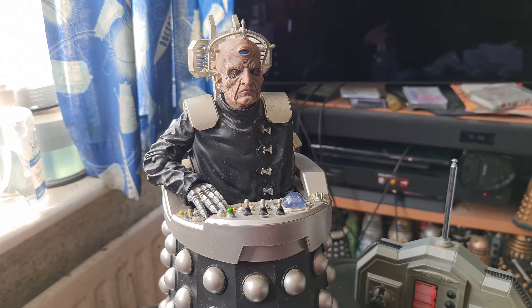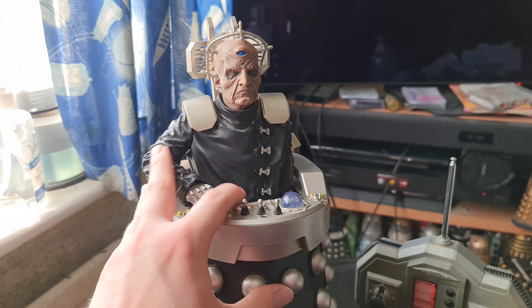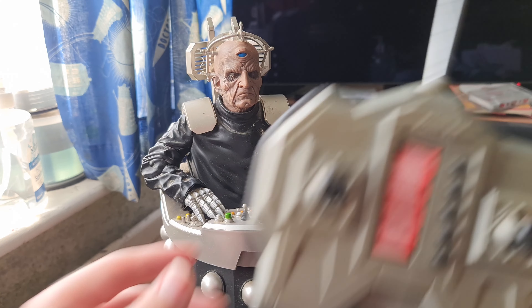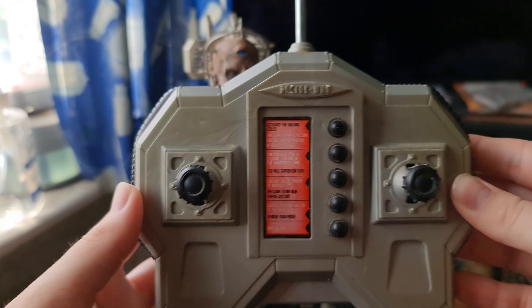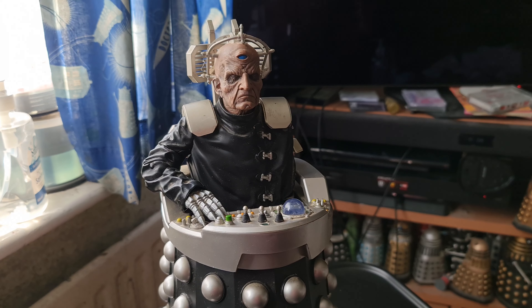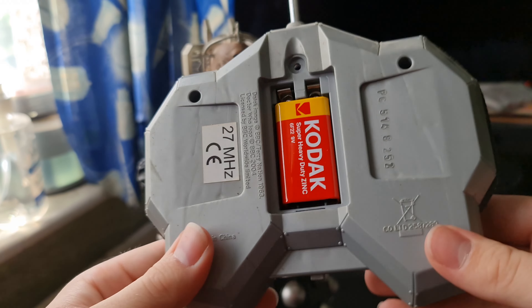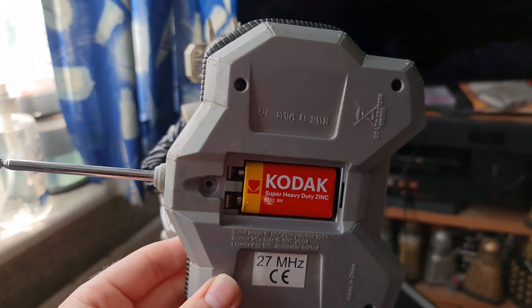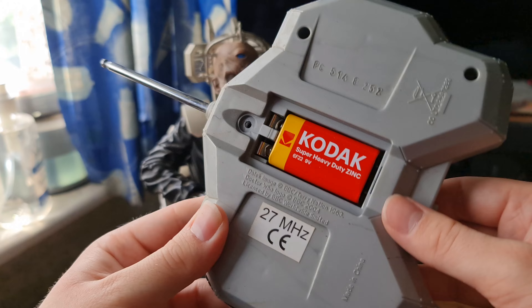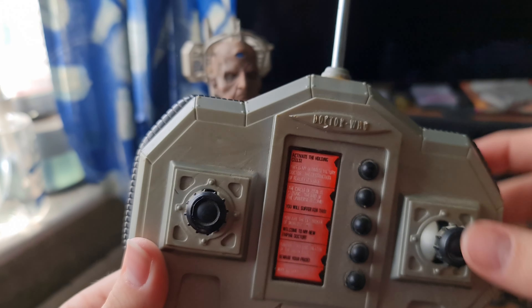Unfortunately I don't have the box for him anymore because back then my parents just got rid of the boxes, and it wasn't until a year later that I actually started keeping them. If we look at the remote here, you can see it's a little bit yellowed on the front compared to the back — I've taken the back panel off to easily remove the battery. Interestingly, it's nearly the same grey plastic they used for the Dalek Sec remote, and you can also see all the creases on there.